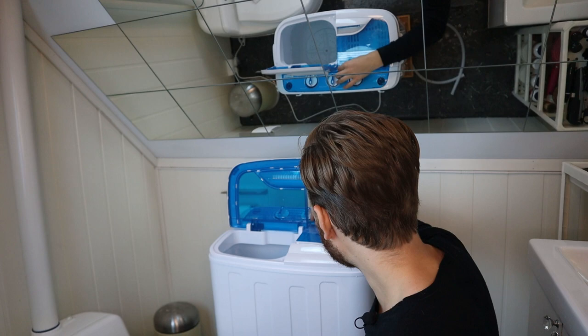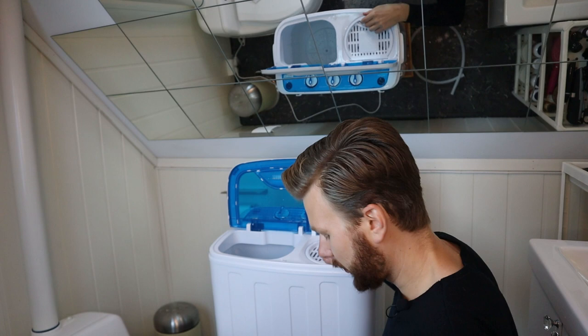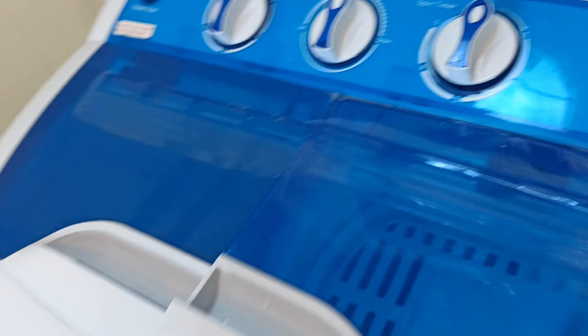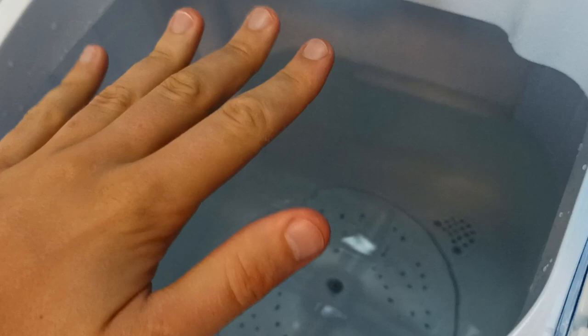Let's have a look inside here. They smell good, and they're definitely a lot drier now. One more thing before we look at the clothes: when you refill the water, you see this select switch here? If that is on drain while you're filling the water, you need to put it back on standard or you will be filling water and it will be emptying out at the same time.